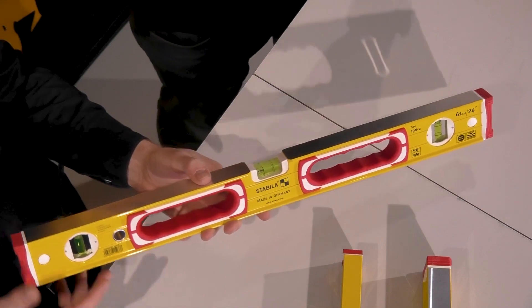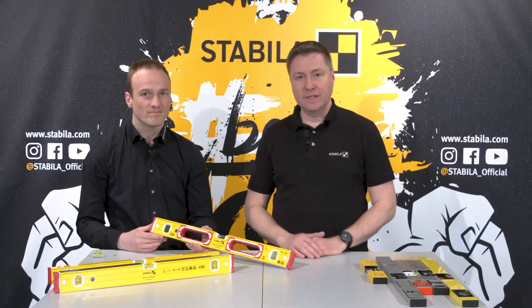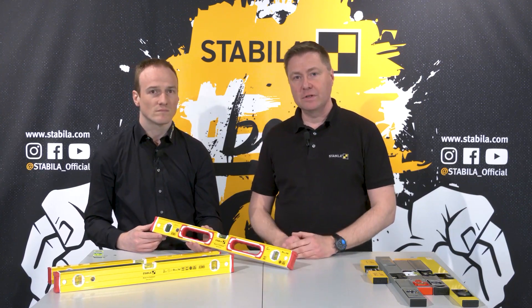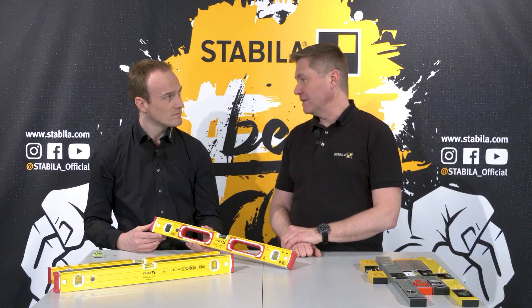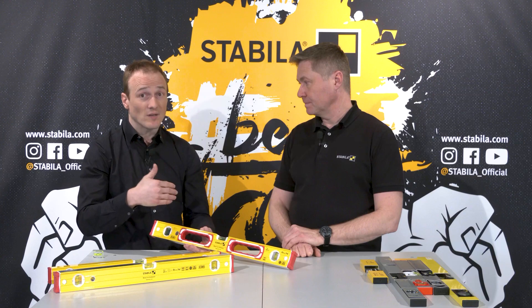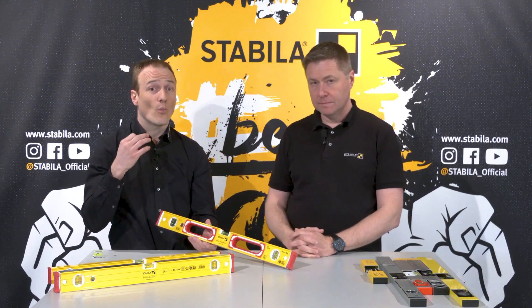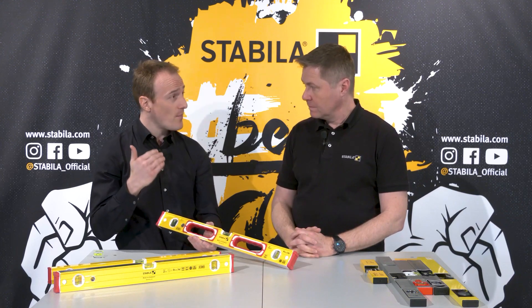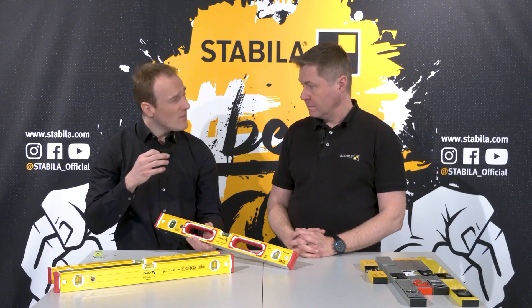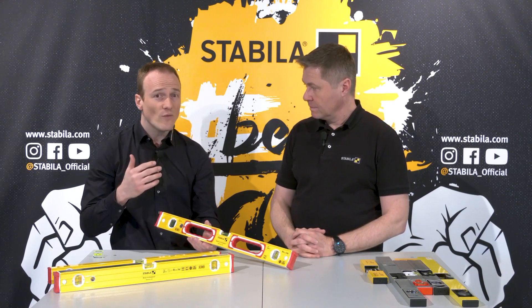To explain all the profiles would take a lot of time in this video, so we will make individual videos for each spirit level series we have. Now we come to the second prerequisite for accurate measuring: the vial must be aligned really parallel to the measuring surface of the profile. Even a small change in vial orientation has an immense effect on the measurement.